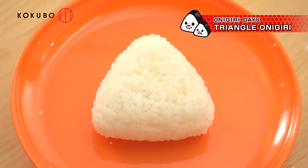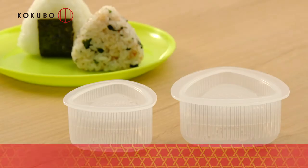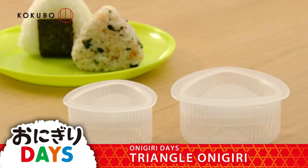You can make fluffy triangle-shaped onigiri easily. One large and one small container make one set. They're very useful — Onigiri Days RiceWall Shaper Triangle.